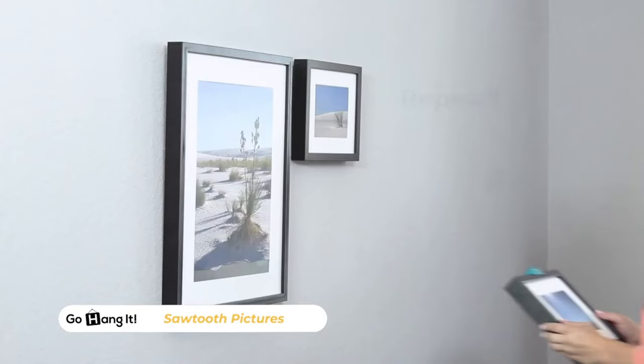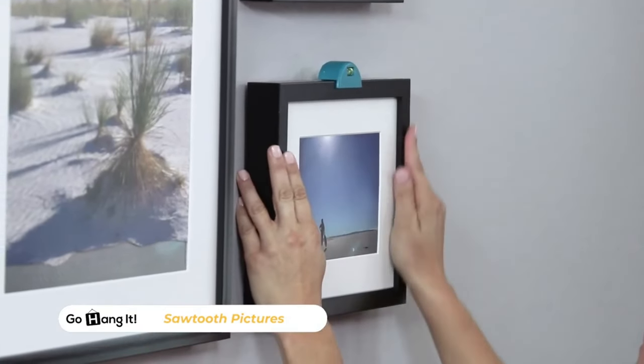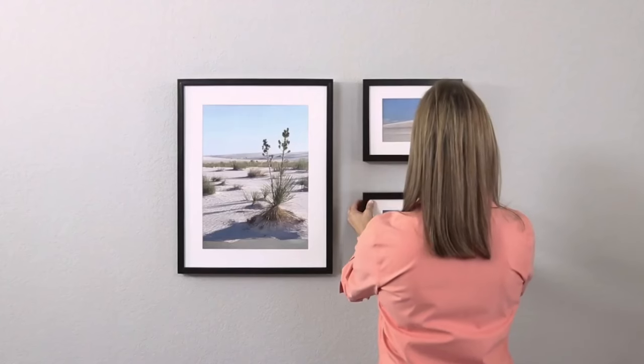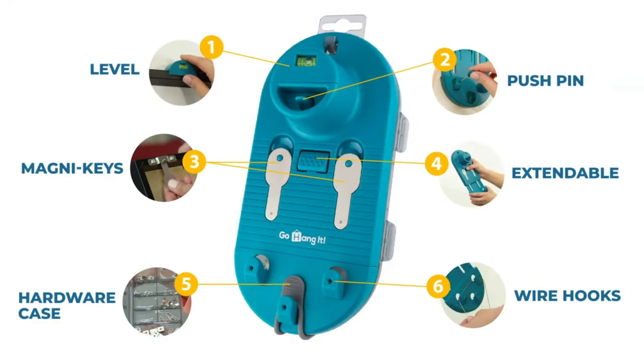Overall, the GoHangIt All-in-One Picture Hanging and Leveling Kit offers a convenient and efficient solution for hanging pictures and other wall decor items. With its comprehensive features and user-friendly design, it simplifies the hanging process and helps users achieve professional results with ease.